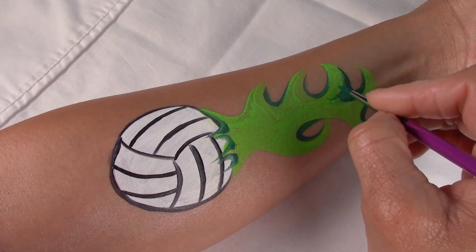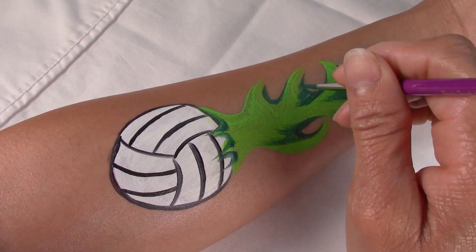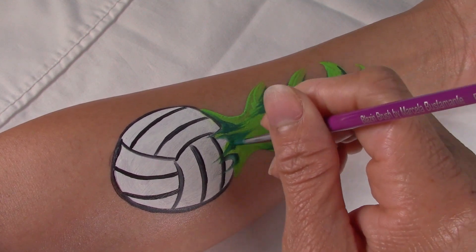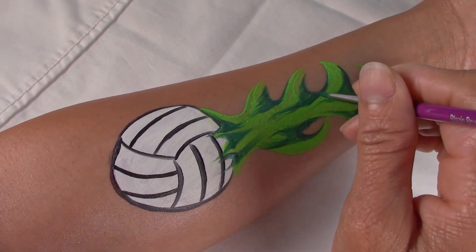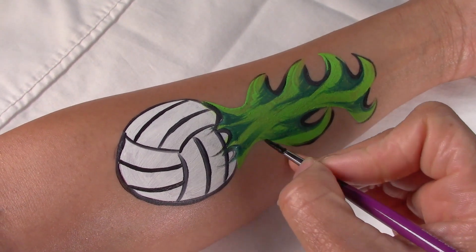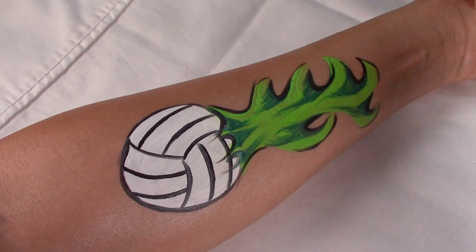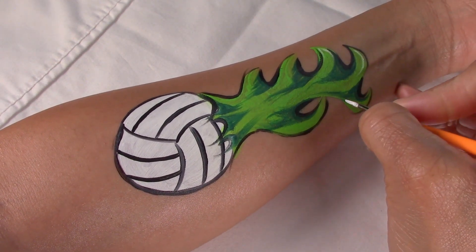I'm also going to take this color and drag it deeper into the flame to give it more dimension. Then add some slight black outlining and highlights.